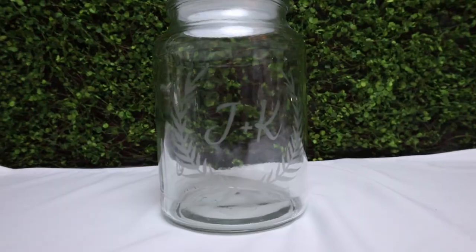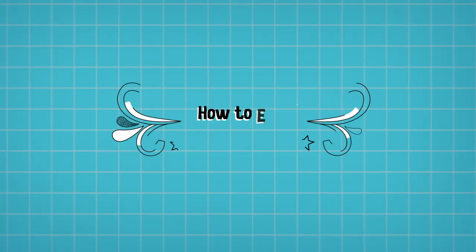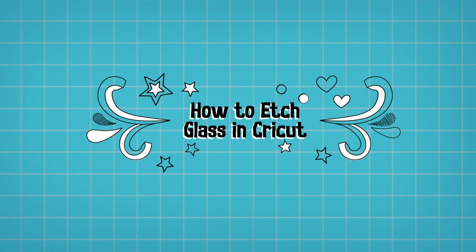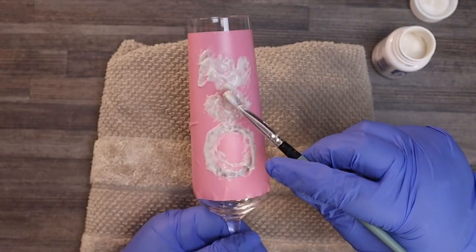Hi there! In this video, you will learn everything that you need to know about how to etch with your Cricut machine. We will also learn some fun uses of some etched vinyl glass projects. Learning how to etch glass can really open a very wide range of projects that you can do with your Cricut machine and some vinyl.